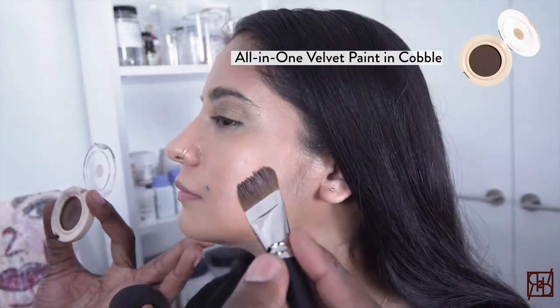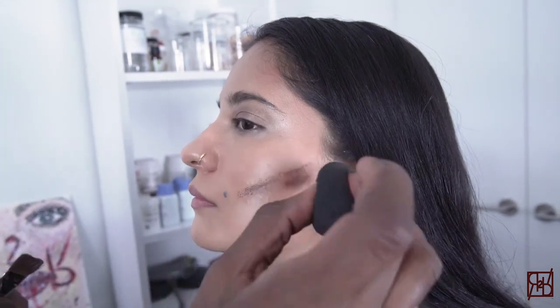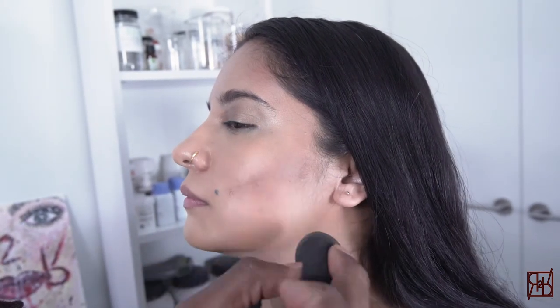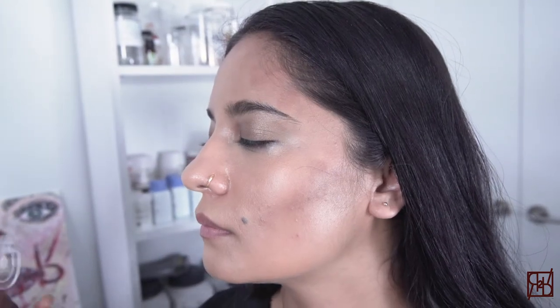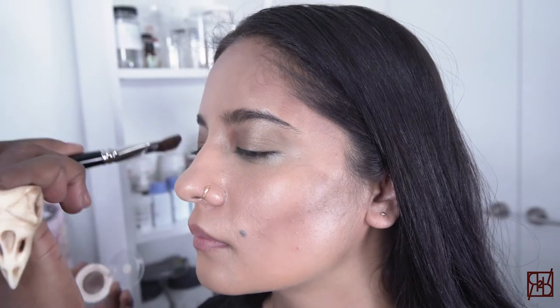The all-in-one velvet paint in the shade of Cobble, which is this deep, rich, chocolatey brown, is perfect for Rhi's contour. Rhi has a beautiful honey-colored skin tone, so this Cobble shade is appropriate for her. If you were fair-skinned, you would find the appropriate contour for your skin tone.